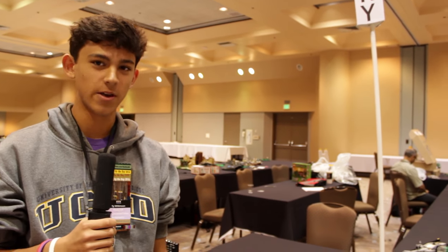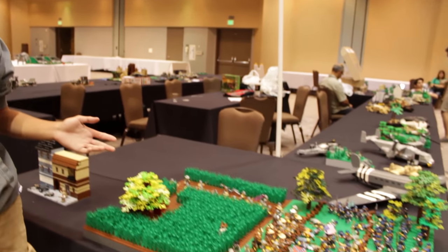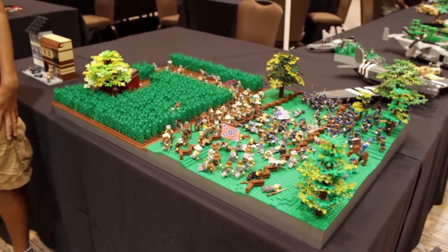I'm Ty Wilkinson, Brick Builder 7 on Flickr, and this is the Battle of Antietam in the American Civil War.